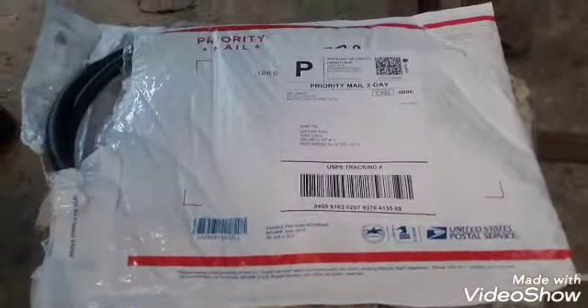There it is — that's a huge package. These are my e-brake cables, and they're huge because that's gonna mean the difference between my car being safe or rolling into somebody else's car. We don't want that.